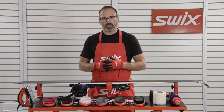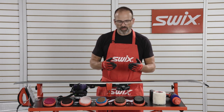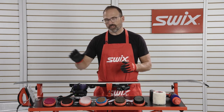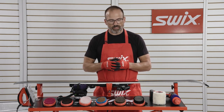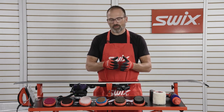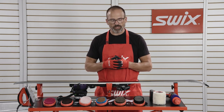Swix makes quite a few different brushes here, as you can see. Basically, the brushes are going to work like varying grits of sandpaper, from really aggressive to very fine. Each of these brushes can have a really special, individual use, or they can be used together to get to a really nice, clean finish ski when you're done.